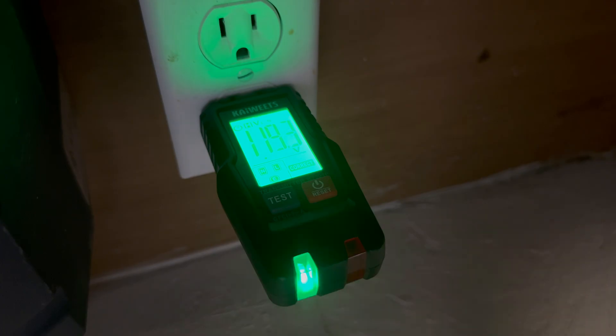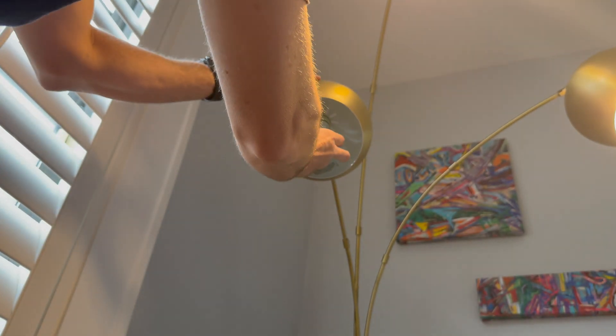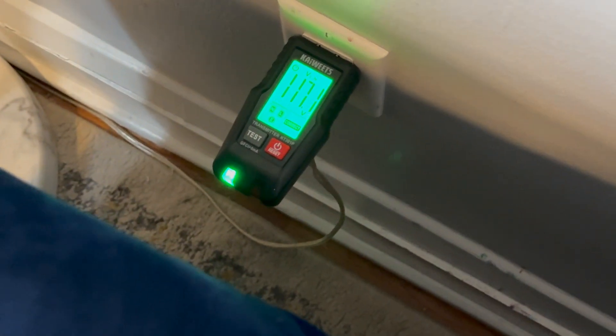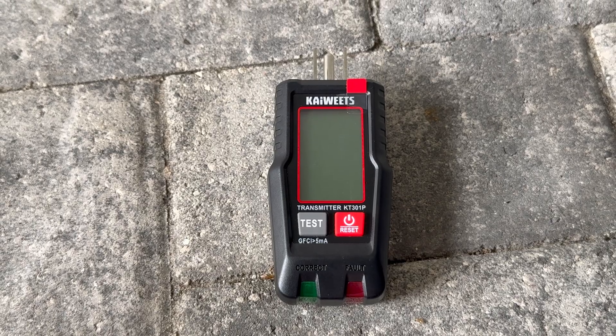And that's it — using a circuit breaker finder is that simple. It's a beginner-friendly tool that can save you a lot of frustration and time when working around the house. I hope this was helpful. Reach out anytime with questions or concerns, and have a great day.